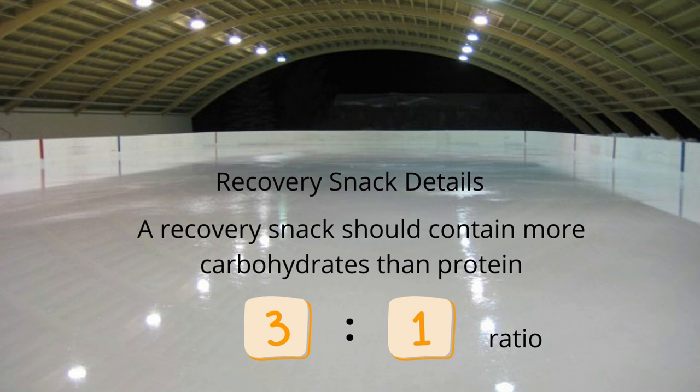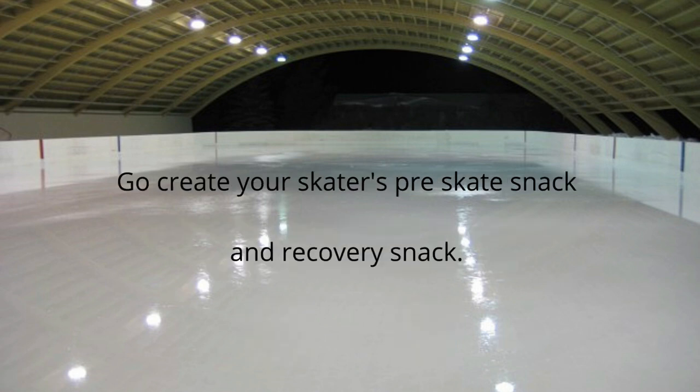Think of carbohydrates first because you're having three times as much carbohydrates as protein. If they're eating 24 grams of carbohydrates, they'll want 8 grams of protein. This is based on weight and level of play, but the general rule of thumb is a 3-to-1 ratio of carbohydrates to protein for the recovery snack. Now go create your skater's pre-skate and recovery snack. Visit hockeymomrd.com or email hockeymomrd@gmail.com — type 'hockey nutrition' in the subject line. I wish your skater much success on the ice and happy skating until next time.